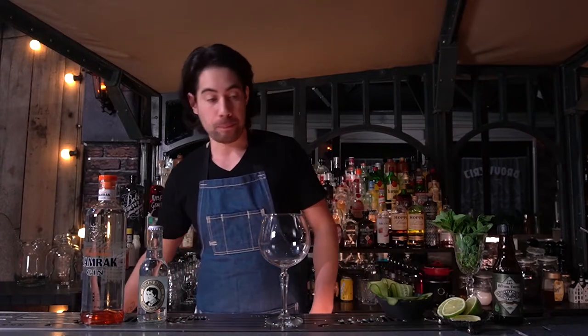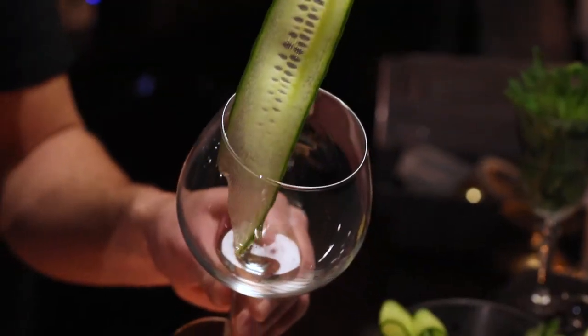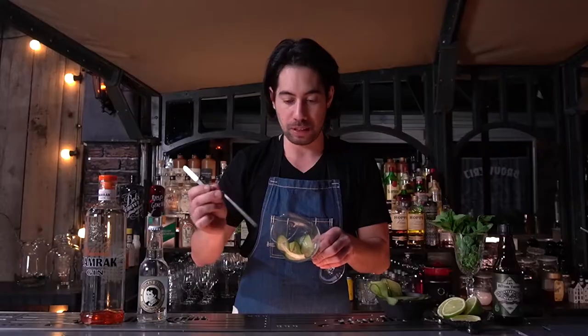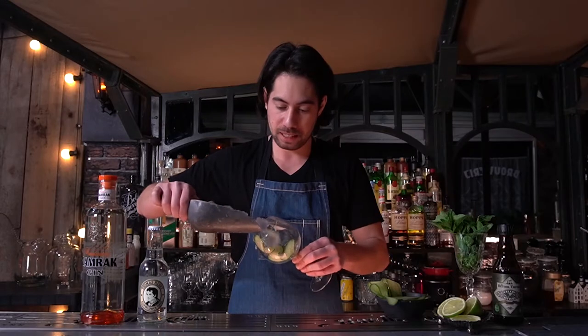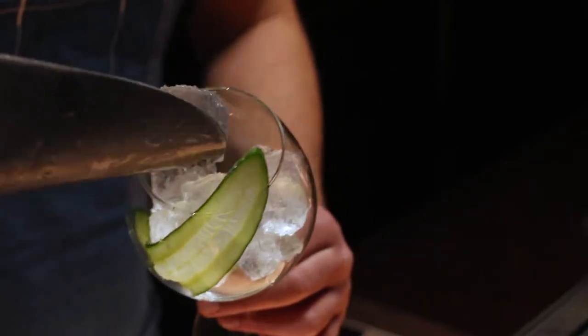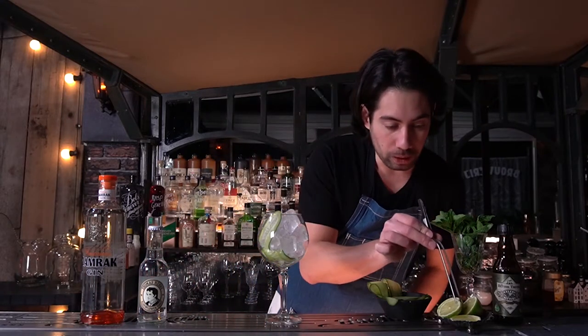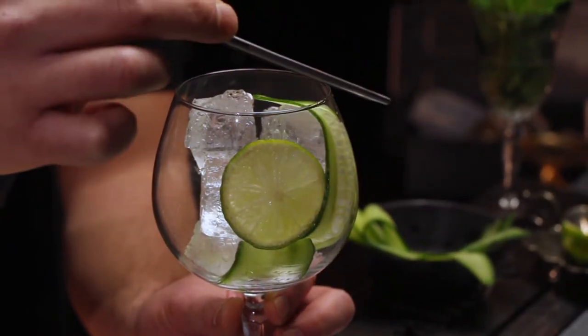We start out by using ice and the garnish to keep the garnish nice in place. I start with a big ribbon of cucumber — it's not just for show, but it also gives a lot of flavor to the gin tonic. Always use cubed ice because if you use crushed ice it will dilute a lot faster, so you keep all those flavors inside. Then a wheel of lime, slotted through the ice and the cucumber.